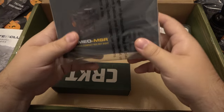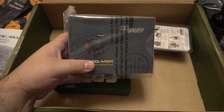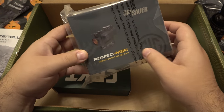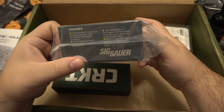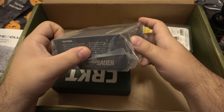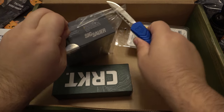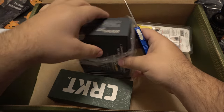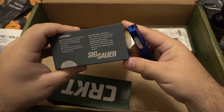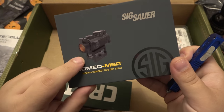Here we have a red dot — this is a Romeo MSR red dot from Sig Sauer. I've been very interested in the Sig Sauer Romeo 5s, and I was looking for one and then someone hooked me up with a red dot so I kind of stopped looking. This will be really interesting to see. It's a 2 MOA dot, 12 illumination settings, aluminum housing, waterproof, with an infinite guarantee and tritium limited warranty. It's a high base here too, I guess for co-witnessing. Interesting — I'll have to try that out in the future.